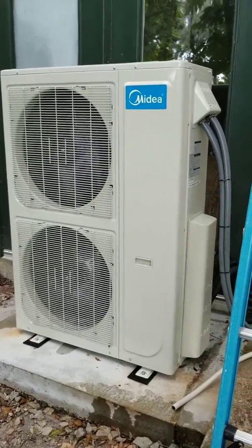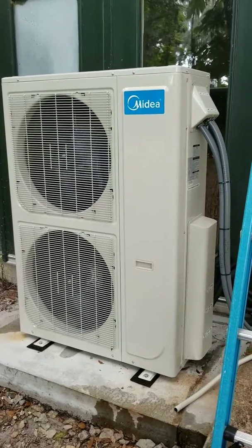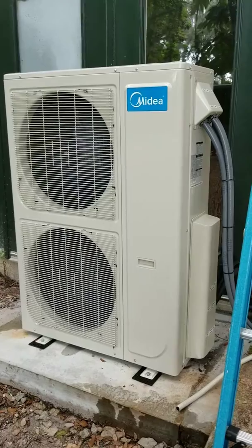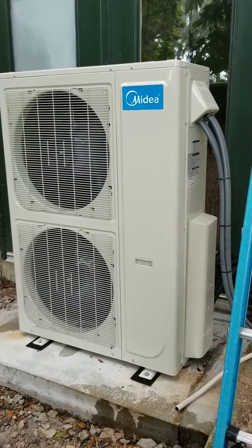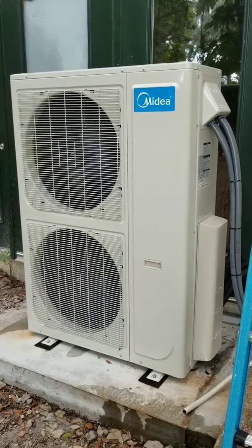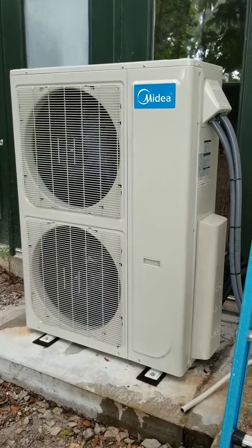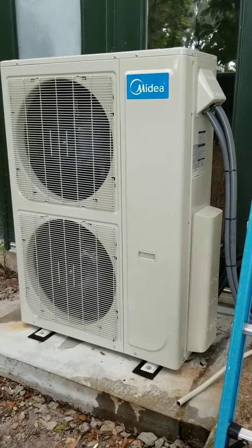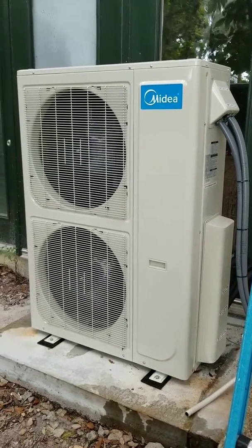We're here again with the Midea 48,000 BTU or four-ton five-zone mini-split system. We just got it started up for the first time — it's been running for about 30 minutes, all three zones are running wide open and everything's pretty much good to go. It's a really quiet unit.